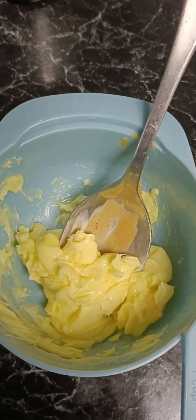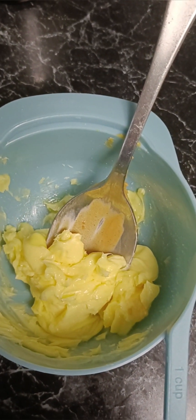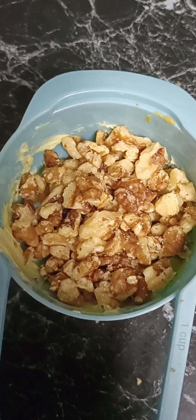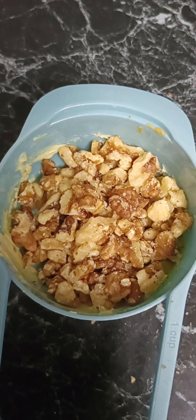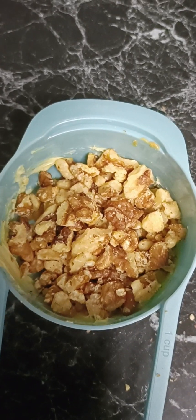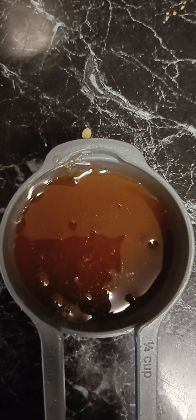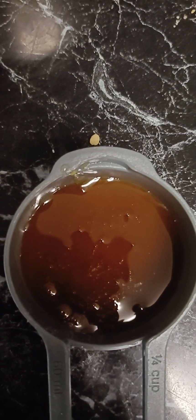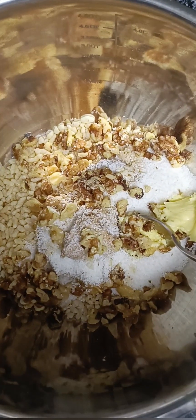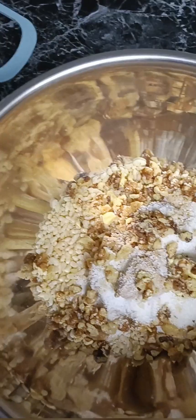Then we're going to take our butter, which we've let melt down at room temperature so it's just soft, and I'm going to take my walnuts that I've crushed up and my honey — an eighth of a cup of honey — and then we're just going to add all of these to the bowl and stir them all up with a spoon.